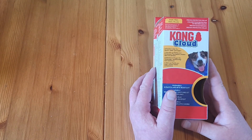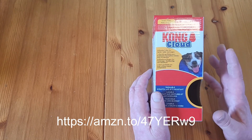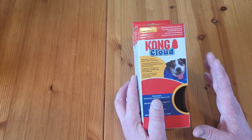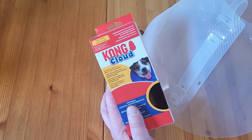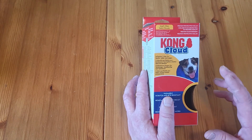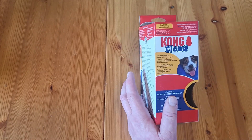Welcome to Survival on a Budget Made Easy. We're going to be looking at the Kong Cloud. Blue Dog had a wart on his belly that I was taking care of, and the vet gave me a cone of shame to use on him. He had it bleeding, that's why the vet gave me that cone. I really don't like those things, so I found this.